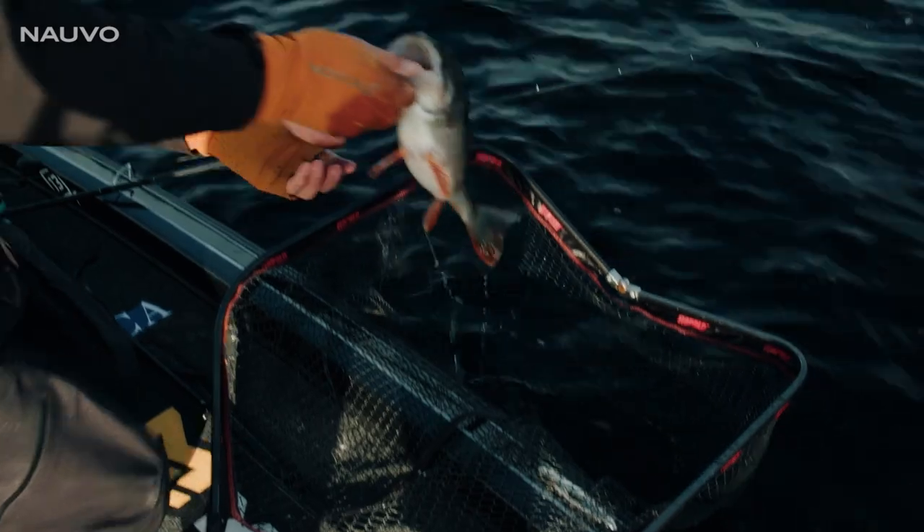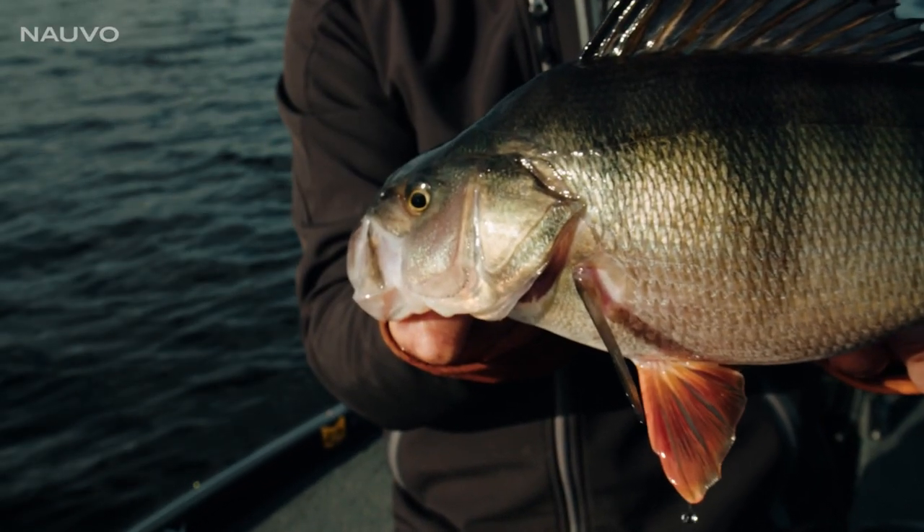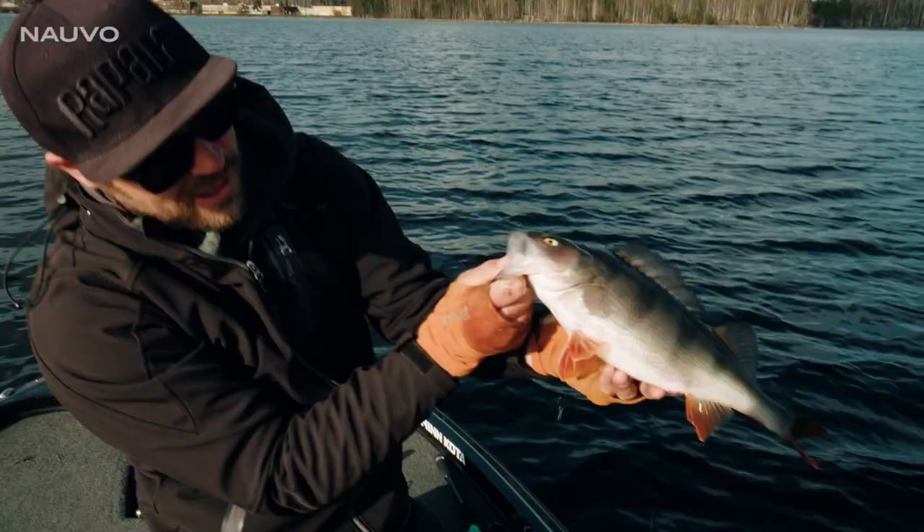The new NAVO is not only a pike spoon — it's also a super good spoon for perch. Really nice perch. Look at this belly!